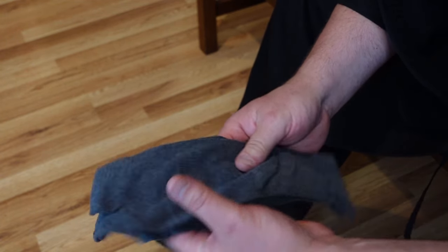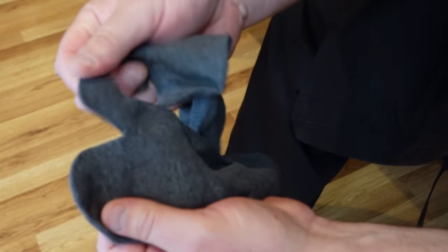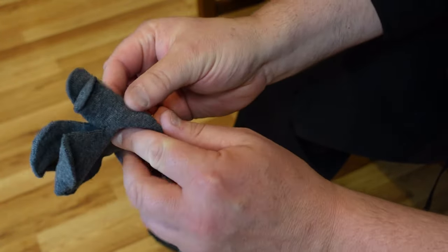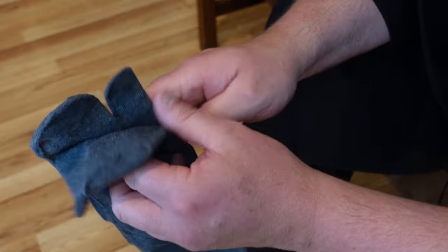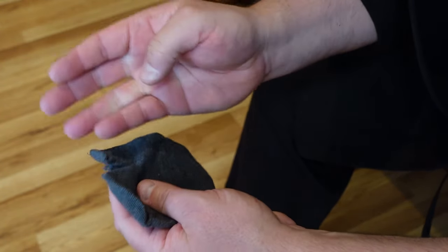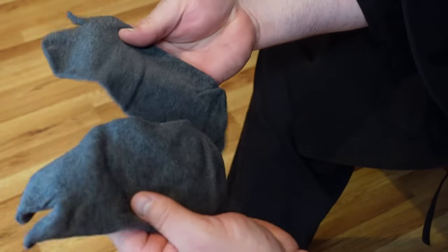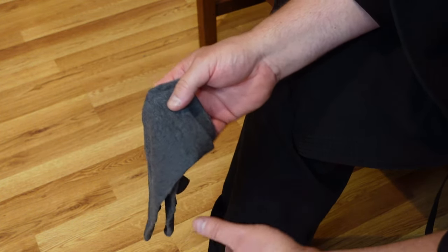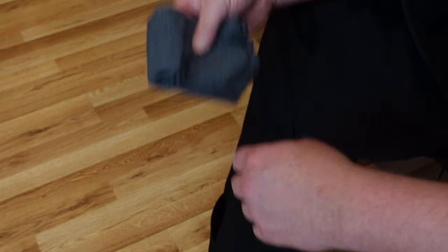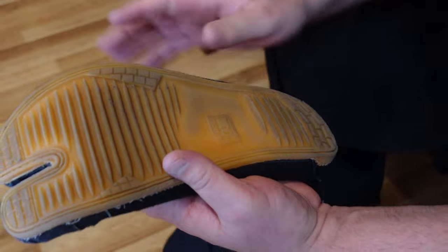Do you need tabi socks to wear inside tabi boots? No. Official tabi socks with the split toe are about $5 a pair and make it more comfortable. I don't recommend wearing tabi barefoot — it gets too sweaty. But you can also just use regular tube socks and pinch the cotton between your big toe. Tabi-specific socks are, in my opinion, overpriced.